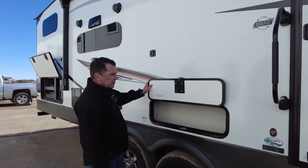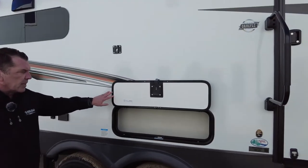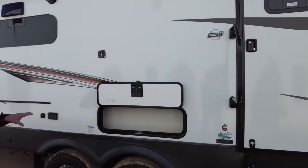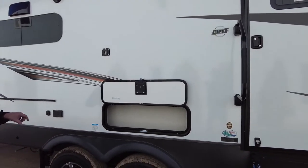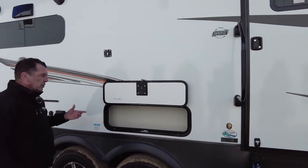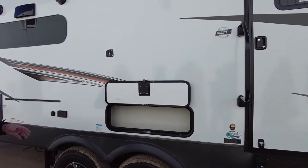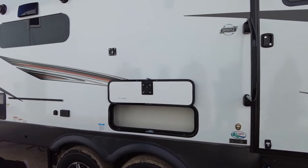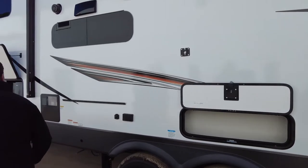There's access to a lot of storage compartments throughout the trailer on the outside. Many trailers have a lot of dead space — they don't utilize storage as much as they could. You won't find that in the Rockwood. Storage is throughout the trailer as much as they can accommodate.